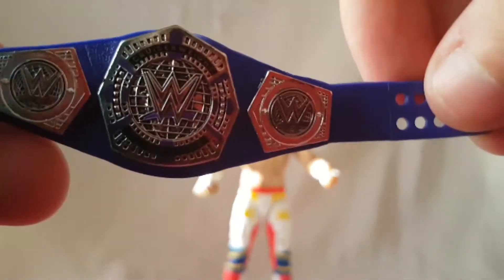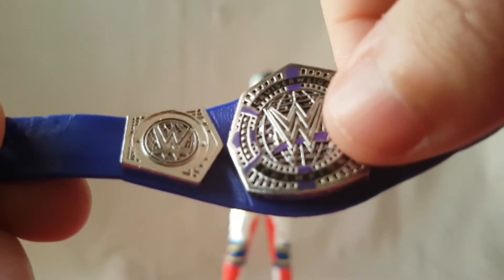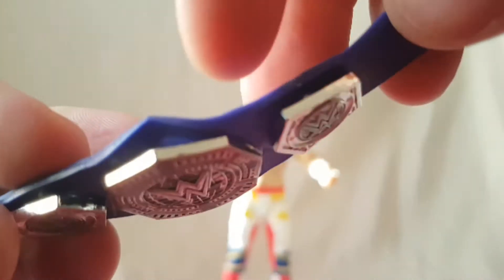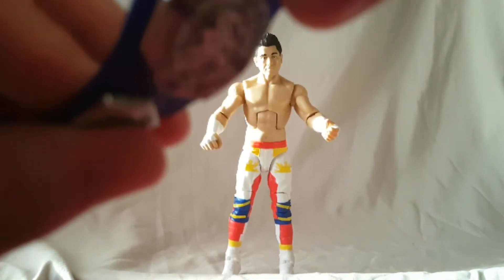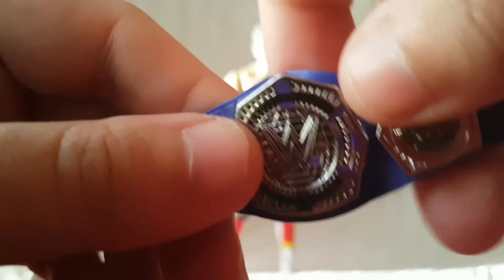He comes with a brand new Cruiserweight Championship. Really, really nice. I really like the purple on the silver — makes it stand out really well. I like the color, it looks pretty cool. The only issue I have is the plate seems to be coming off — it was just like that out of the package. The side plates have the same issue. You can kind of push it in but it doesn't really stay. I was very disappointed with that.